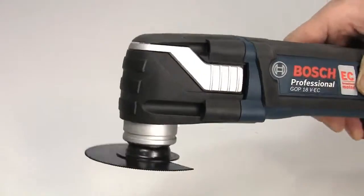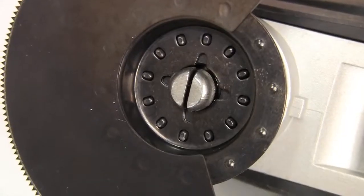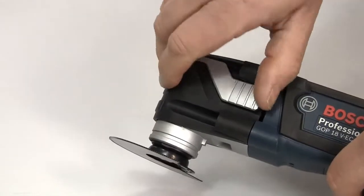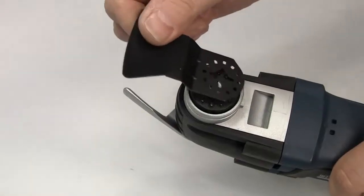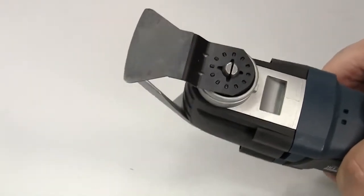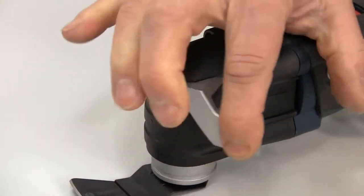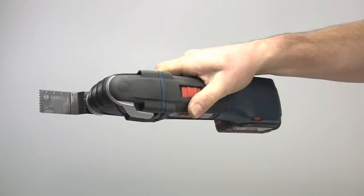The big advantage of the GOP 18V is the tool-less blade change. The SDS quick locking system is the fastest on the market. To change, you just open the latch, and this requires considerably less force than competing models. Fit the accessory and you can see how it is partially secure and it doesn't fall off. Then just close the latch to finally secure. The side latch eliminates the risk of trapping your thumb that you get with some other multi-tools.